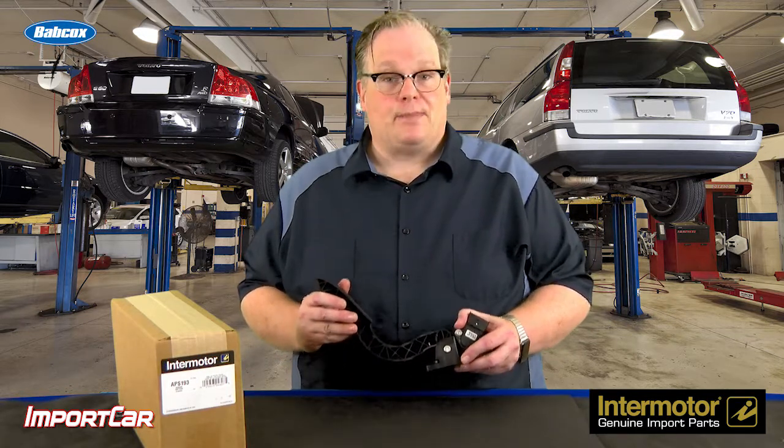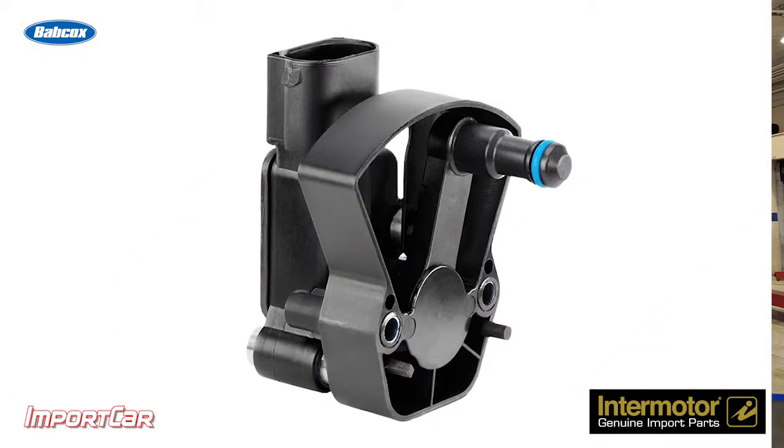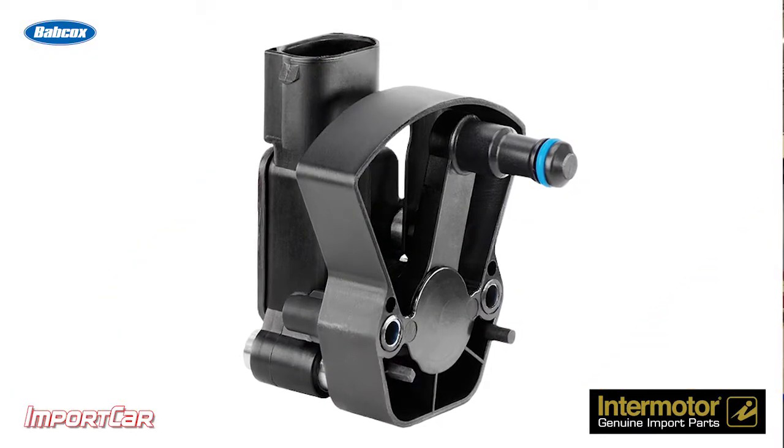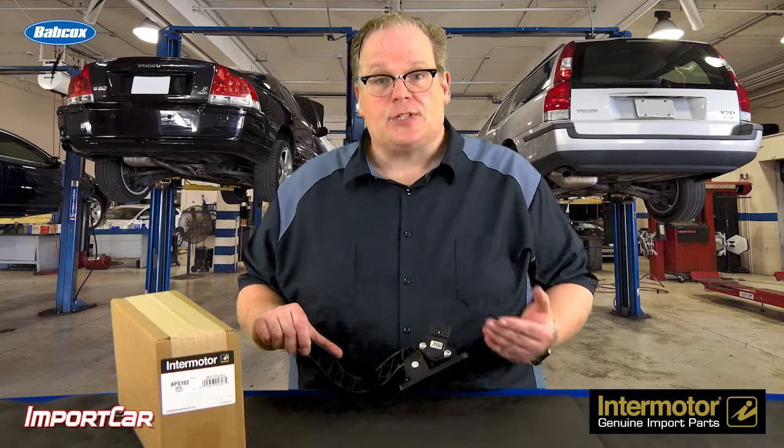At the heart of the system is the accelerator pedal position sensor. Mounted on the firewall, this measures what the driver's intentions are. The unit itself has a sensor on it that measures how much force and how much movement there is in the accelerator pedal — with this, it knows what the driver's intentions are.